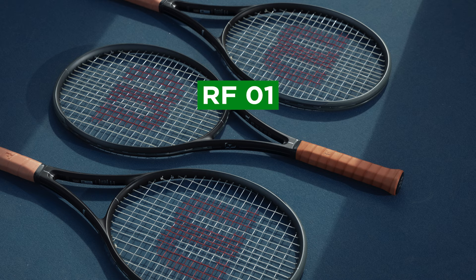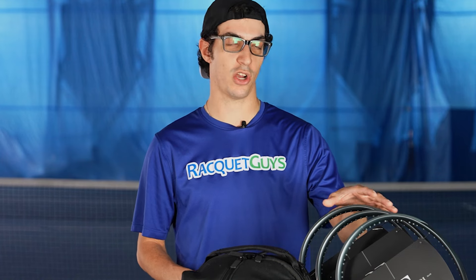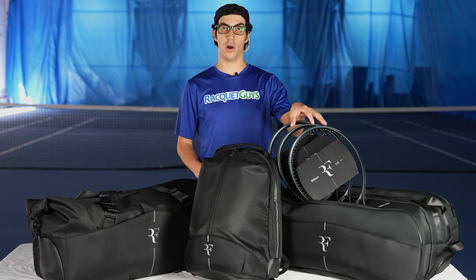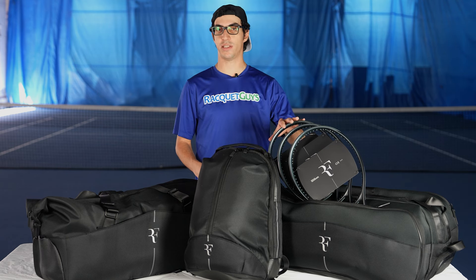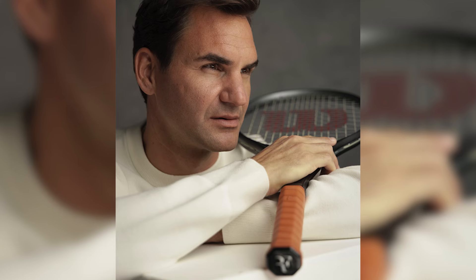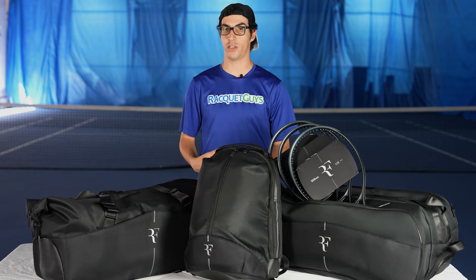We have the RF-01, the RF-01 Pro, and the RF-01 Future. They're all very similar specs across the board — 98 square inch head size and a nine points headlight balance. Where they differ is in the weight. The Future is the lightest at 280 grams, the RF-01 is your standard 300 gram frame, and the Pro is the heaviest at 320 grams. They also differ a little in stiffness, but the biggest difference is definitely in the weight. All these rackets were designed in collaboration with Federer so you can get a little bit of that creativity and versatility he likes to play with.